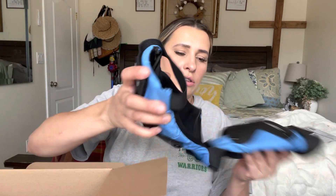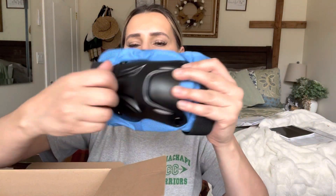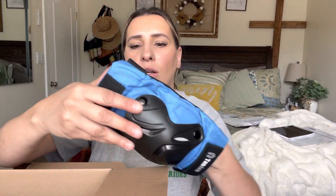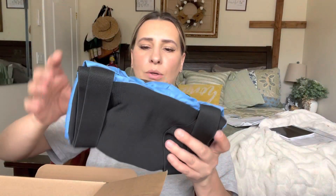Let me show you — they have a really thick padding and it's really hard, so it'll definitely give you a lot of protection. You slide this on your legs so that it doesn't move, and then strap it as well.